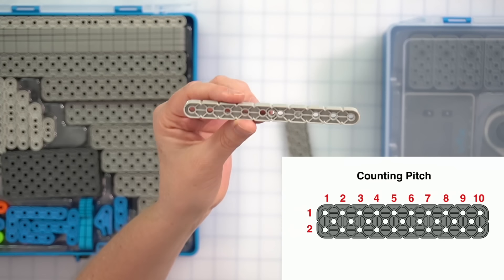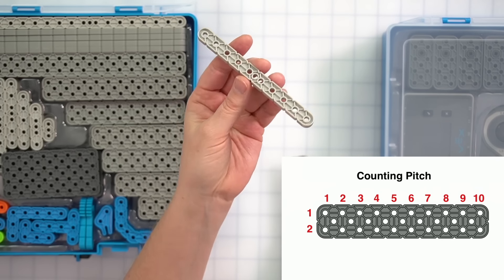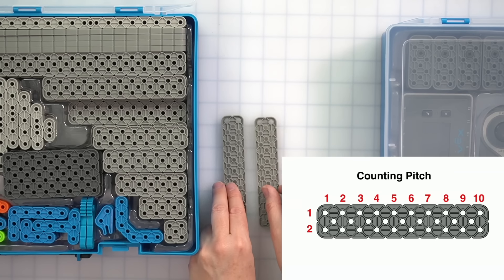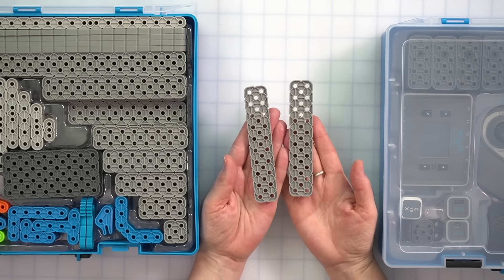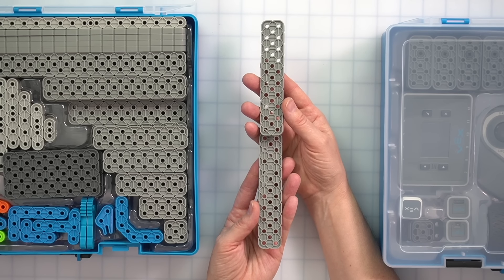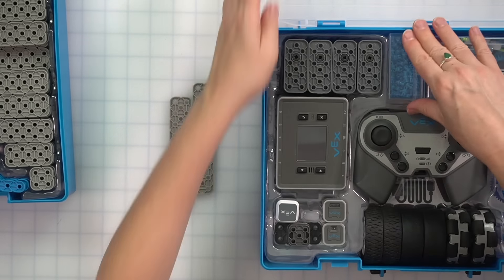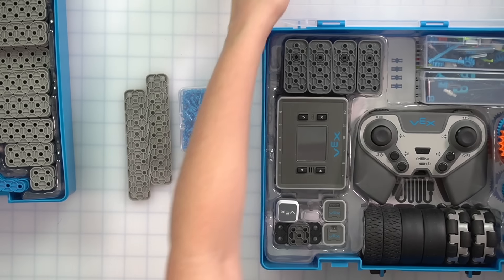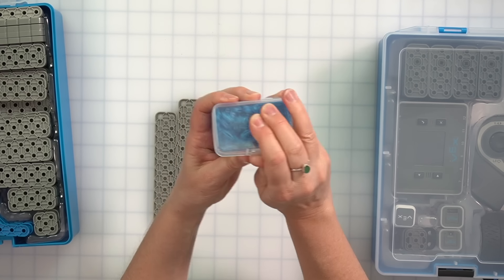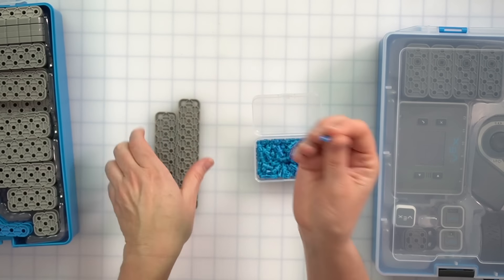For now, put this one by ten beam back into your kit and go ahead and take out a second two by ten beam. So we have two beams here — they look like good pieces to start building a tall tower — but we need some way to connect them together. What we're going to do is slide our structural bin off to the side and open up the electronics bin to take out the jewel case. This jewel case is full of pins, called one by one connector pins. We're going to use one of these to connect the two beams.